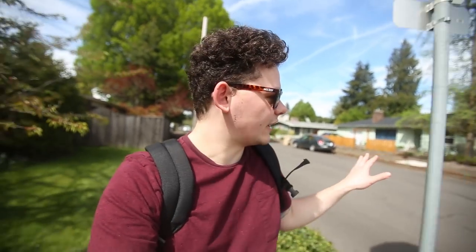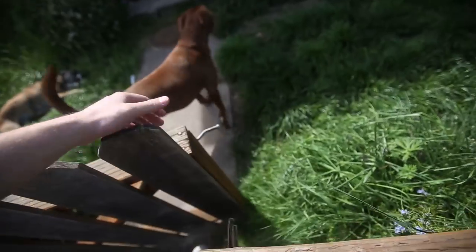Today is a beautiful day — one of the most beautiful days we've had in a long time — and rather than let that go to waste, today we're gonna film a yo-yo video.